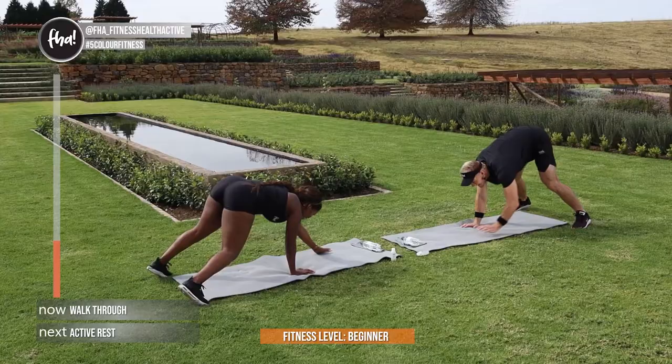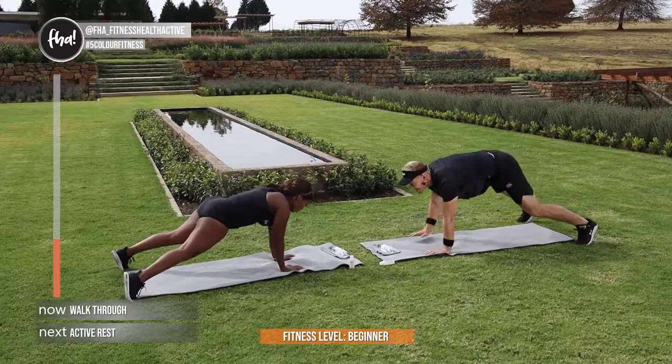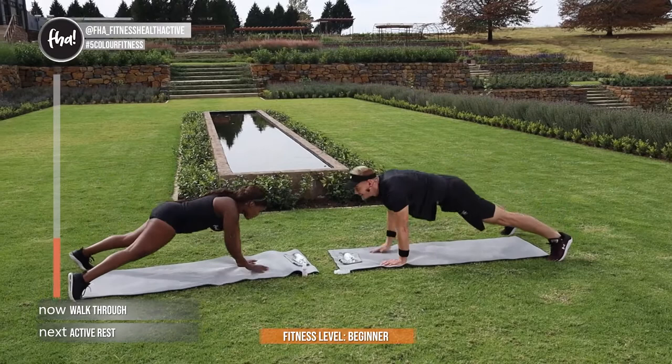Almost there guys, keep going. You're almost there — the end of round 1. 4, 3, 2, and 1. Done with round 1 guys! Some active rest — you can walk about if you want to, you can jump on the spot.